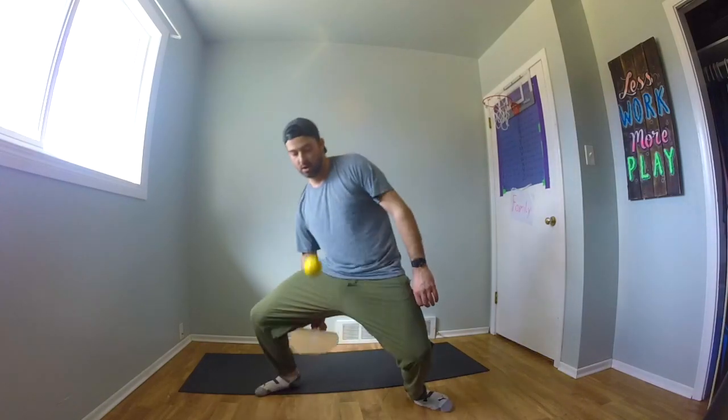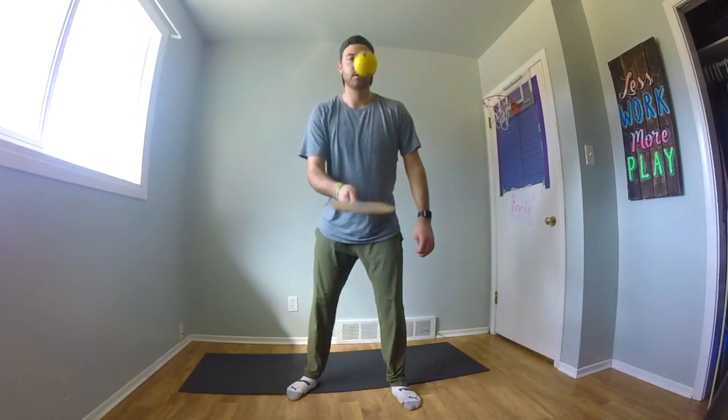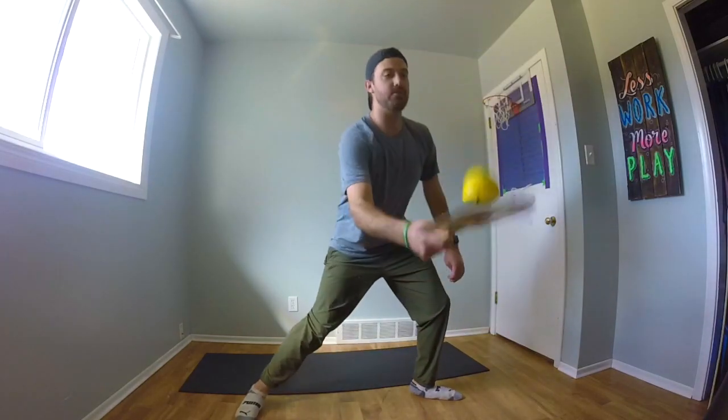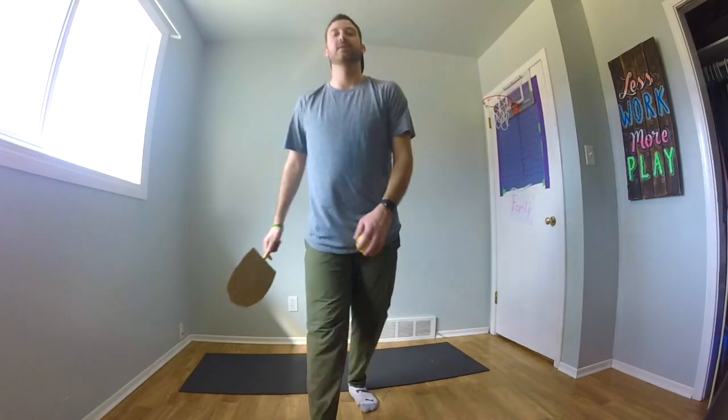I'm going to try and keep that ball close to me so I'm not chasing it around the room. There we go. See if you can catch that ball through your legs and keep it up. Practice that. See if you can master it, and challenge some of your family members to see if they can do it too.